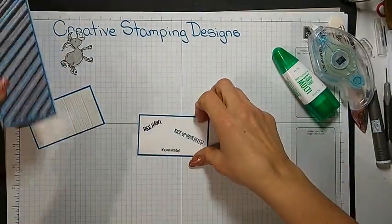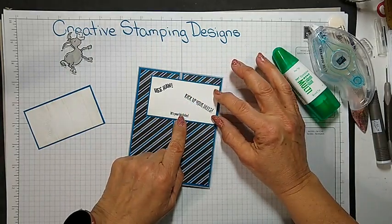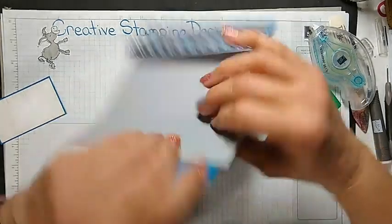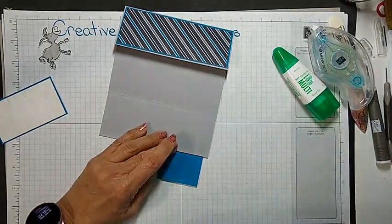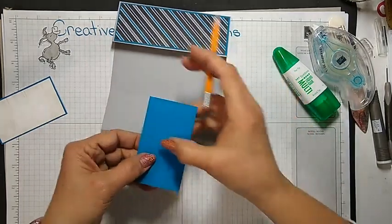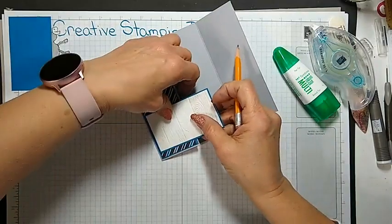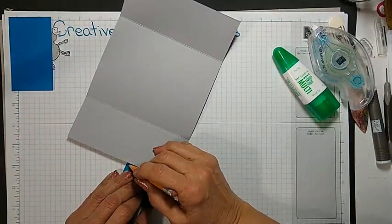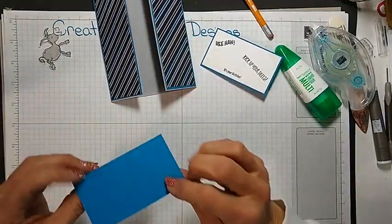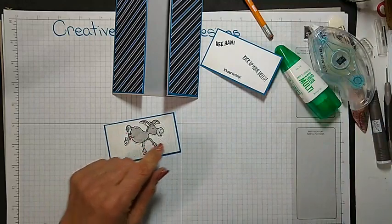Now these are going to get adhered to the card front, but I'm only adding adhesive on the one side, so that I can open the card — otherwise I won't be able to. What I'm going to do is mark it with a pencil, just so I have an idea of which section is going to get adhesive. I'm going to do the same with this one, just so I know where I'm going to add the adhesive. Because I'm always afraid I'm going to go over. I'm going to adhere the donkey on here with my stamping dimensionals.